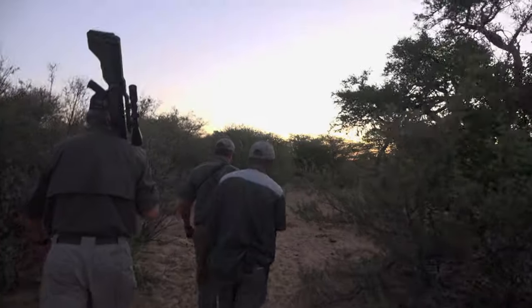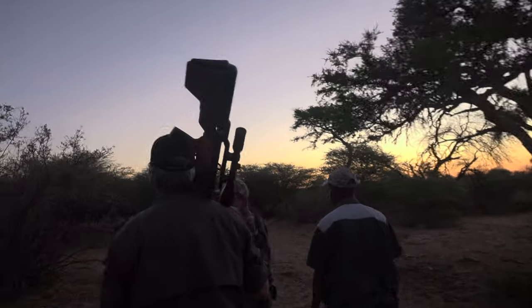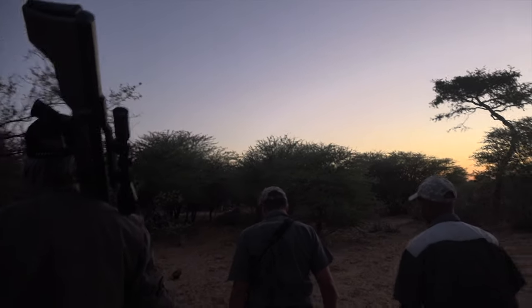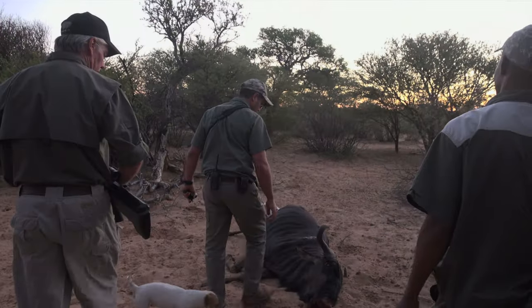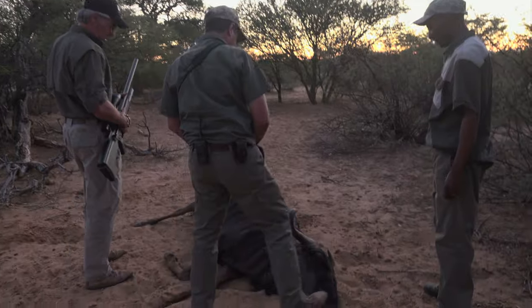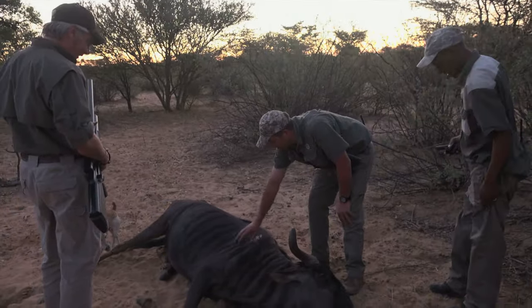This thing is strange. That worked. That is a very good wildebeest. Old fighter — you can see the marks. Perfect shot.